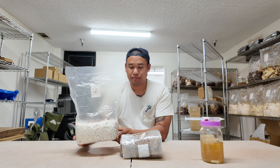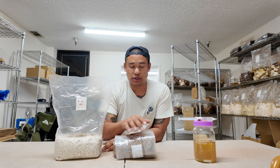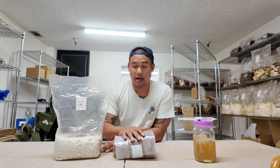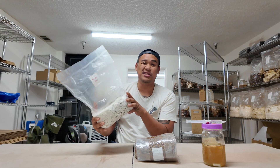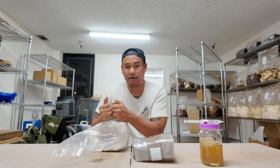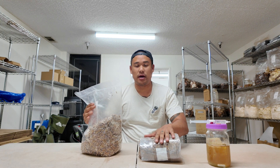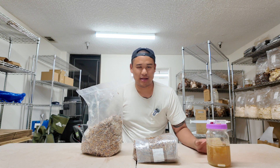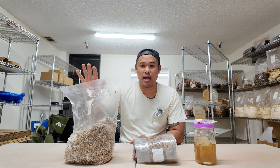We take one 4.5lb grain spawn bag and typically expand it by 6 to 8 bags. The pros of going grain to grain is way faster colonization time — significantly faster. Liquid culture to grain spawn we're looking at 14 days to sometimes 3 weeks, whereas grain to grain is typically 7 to 10 days depending on how much grain we use. This block right now is a solid mass because the mycelium has really grown in — we'd have to break it back down into single kernels and pour it into other grain bags. I'm going to take you all into the lab now for a quick overview of what we're going to do.